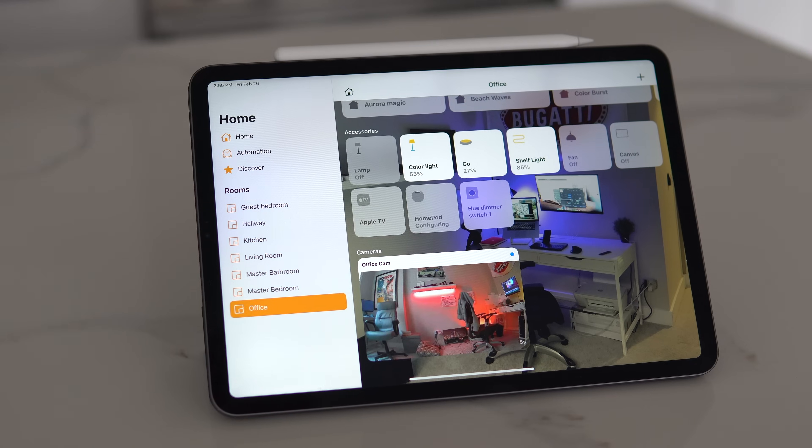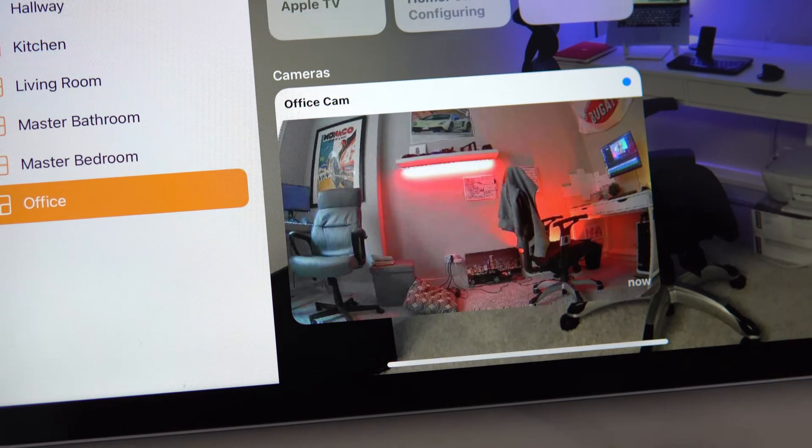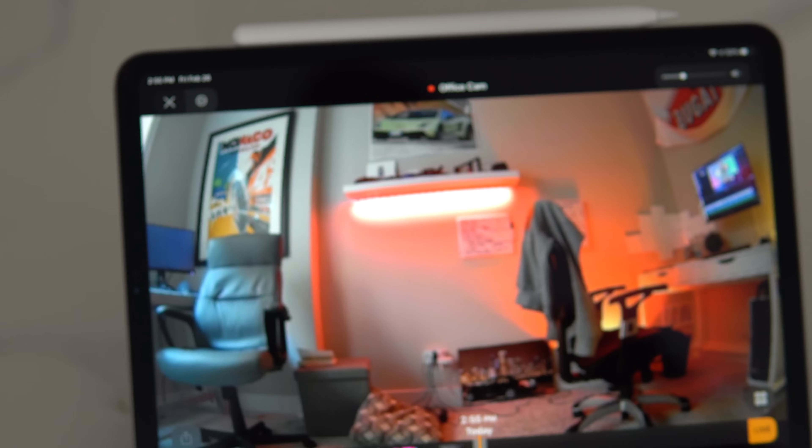Home Hubs also can enable HomeKit Secure Video, which is one of the newest features of HomeKit that allows you to stream and record videos from your security camera. If you're interested in learning more about that, I have a video linked down below that goes into more detail.